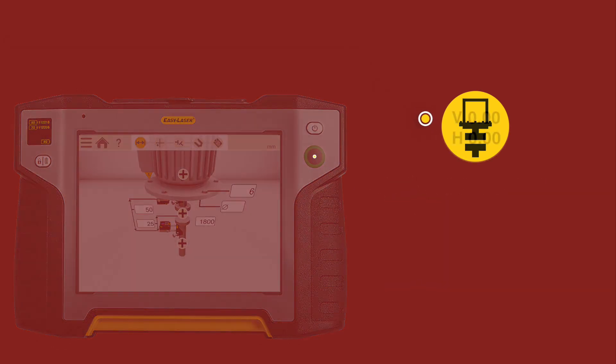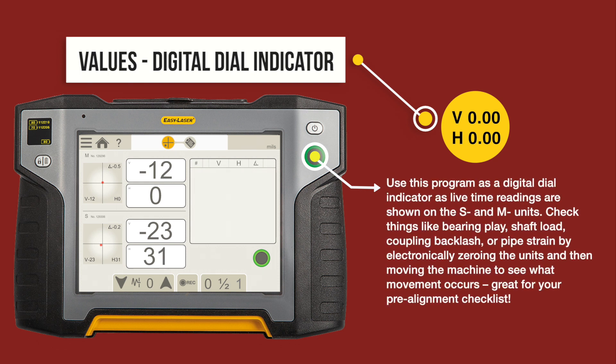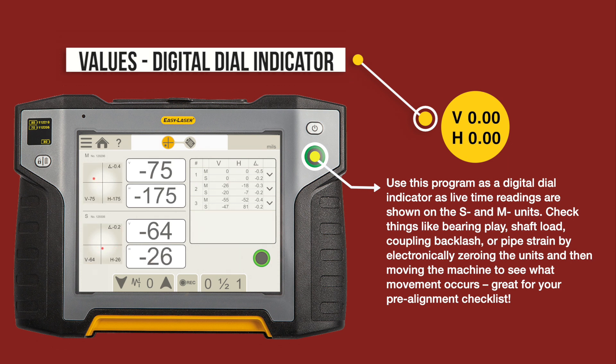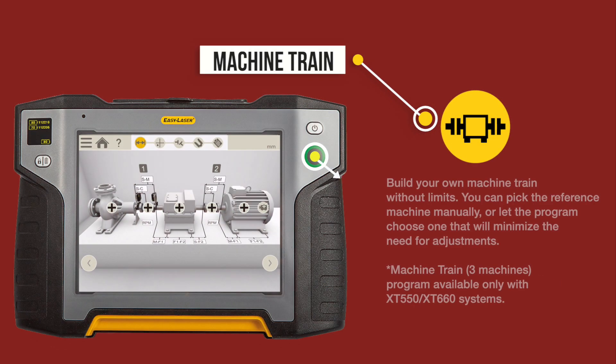Digital dial indicator: Use this program as a digital dial indicator, as live readings are shown on the S and M units. Check things like bearing plate, shaft load, coupling backlash, or pipe strain by electronically zeroing the units and then moving the machine to see what movement occurs — great for your pre-alignment checklist.